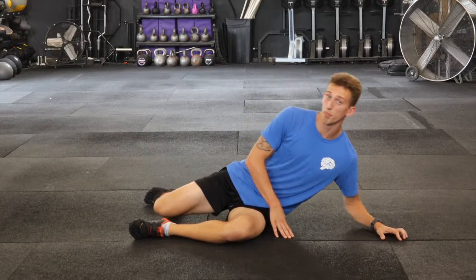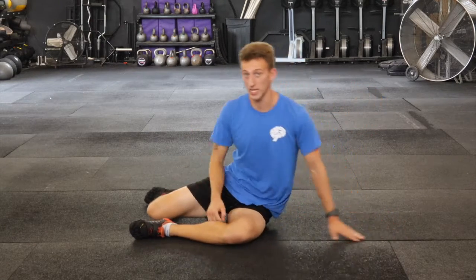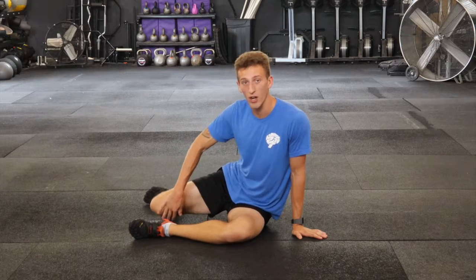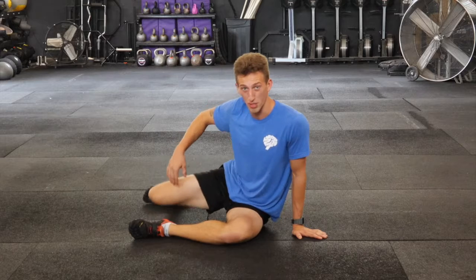I can make this easier by laying farther back — less pressure is on that hip joint itself. I can make it harder by getting right on top of it. If I feel like I can't necessarily get it there, I can absolutely use my hand as a slight assist to get me through that full range of motion.